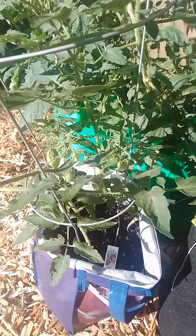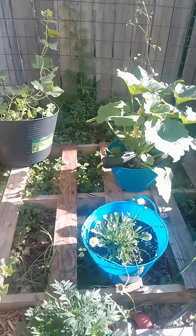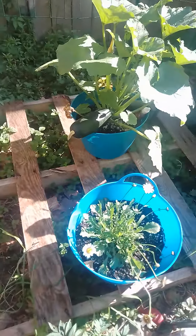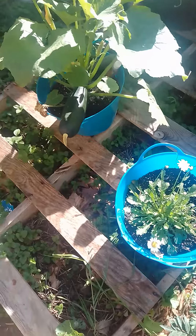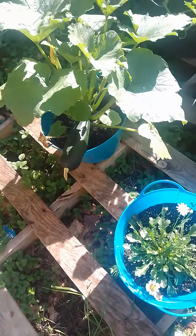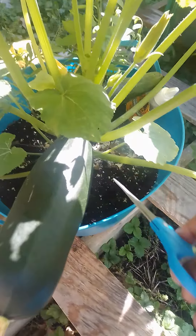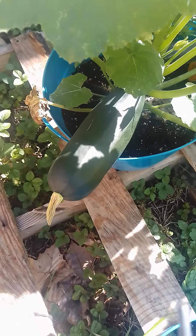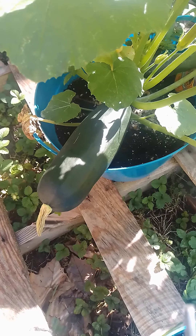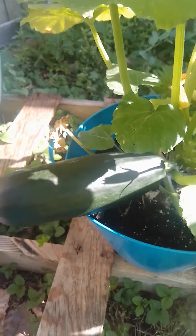And we have some here. But I came out this morning to cut my zucchini. So we are going to remove the zucchini this morning. Let me take a picture. My first zucchini harvest.